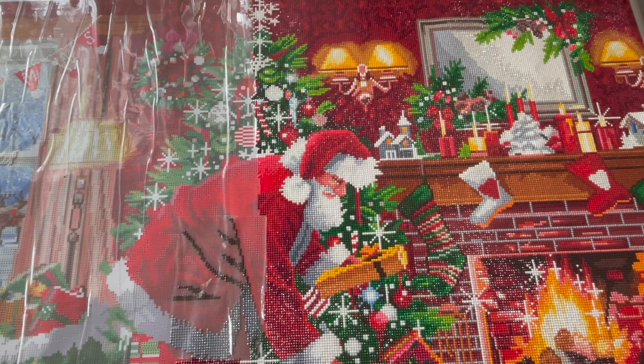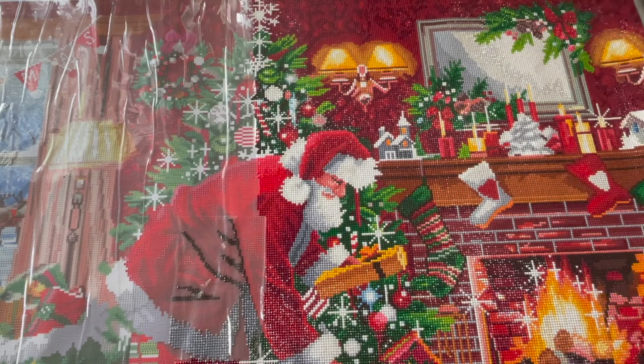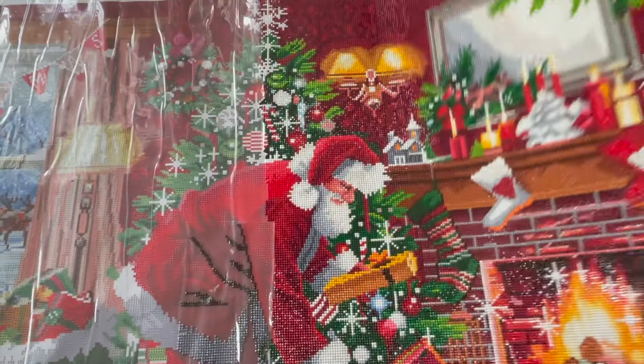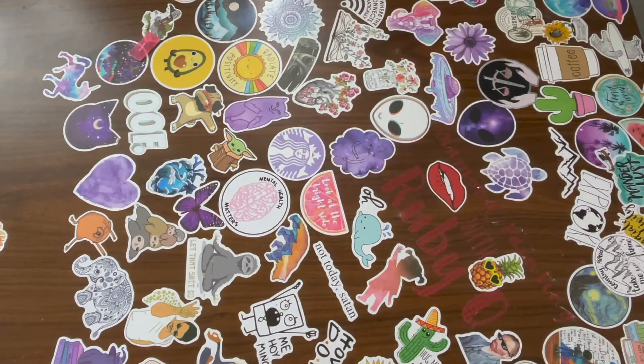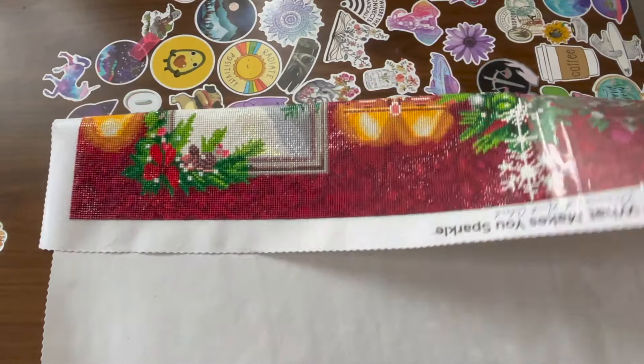There are two more diamond paintings I want to show you that I have rolled up. The reason I haven't started on them is that one of them I need to buy the drills for...